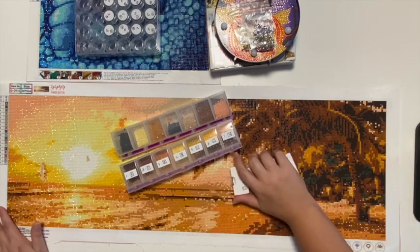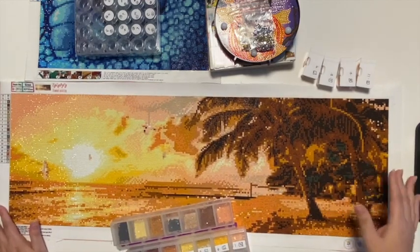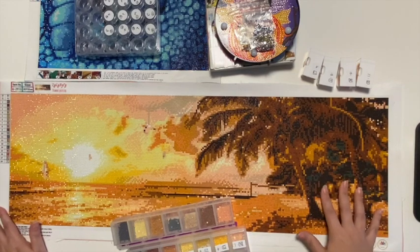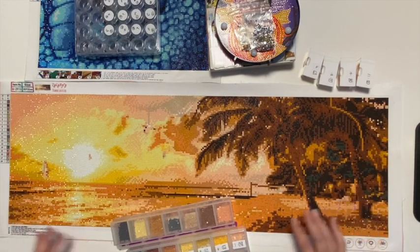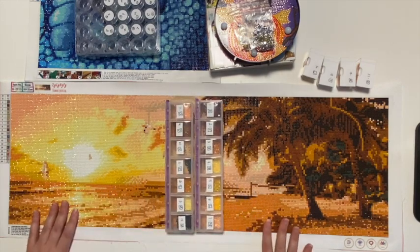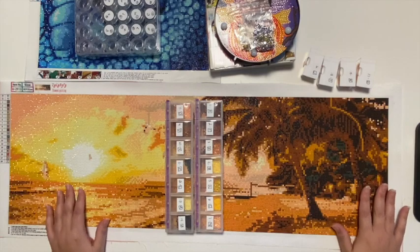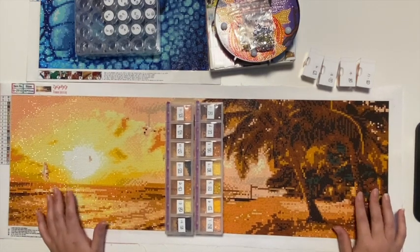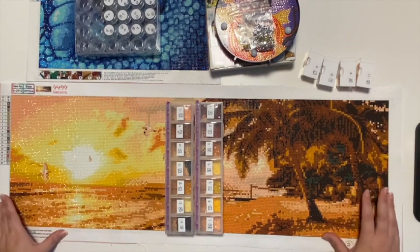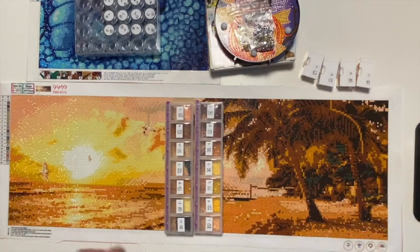Hope you guys liked this. I did share the process on the sunset throughout my 'drill with me' series. My plan is to keep doing that as I continue to complete all the other diamond paintings sent to me by these companies so I can share the finished products with you. If there's anything specific you want to see that I'm not showing, please let me know — I only look for things I'm looking for, so if there's something specific, let me know and I can fit it into the videos. Hope you guys liked that — please leave a comment, subscribe, and have a great day!